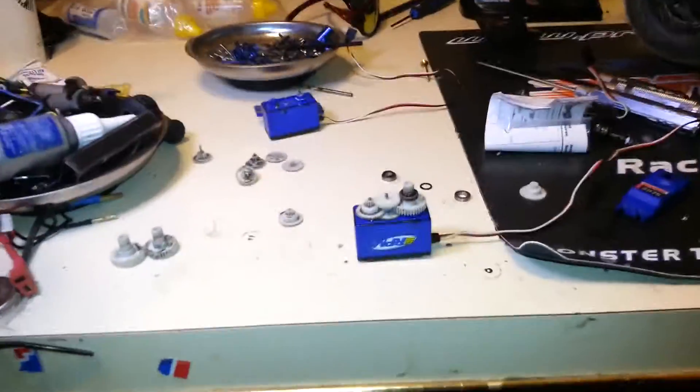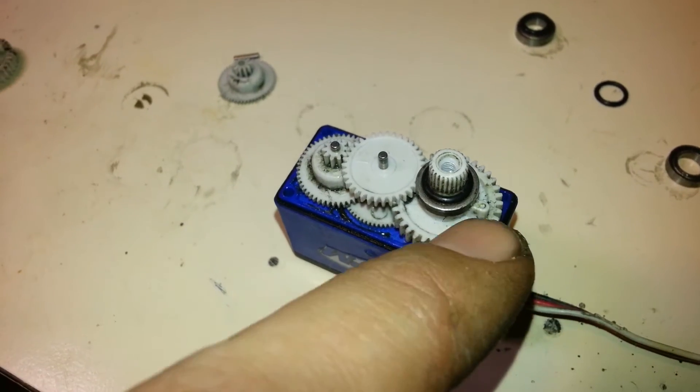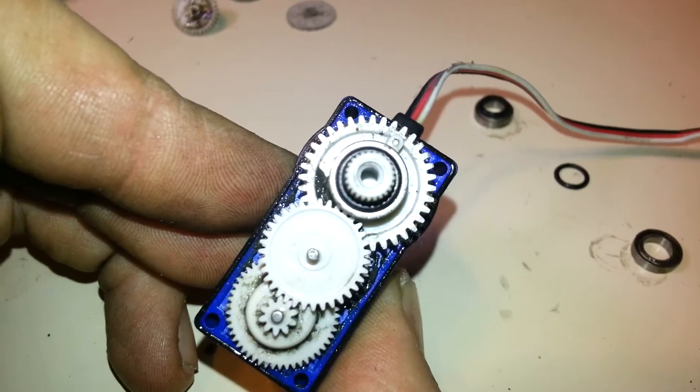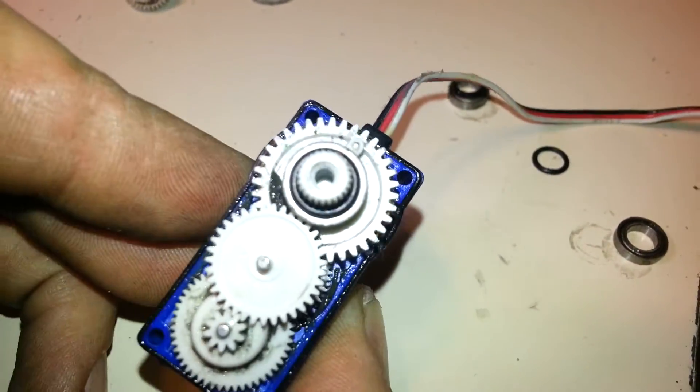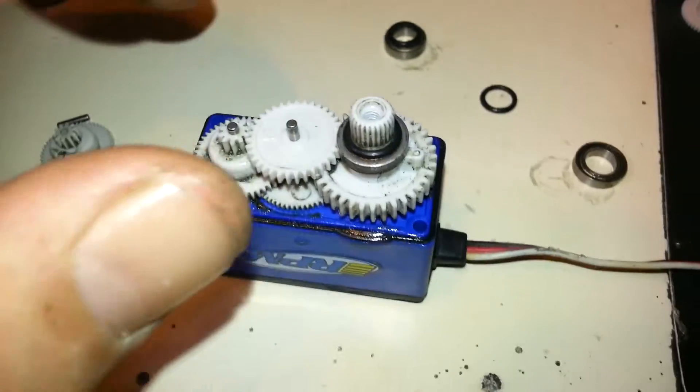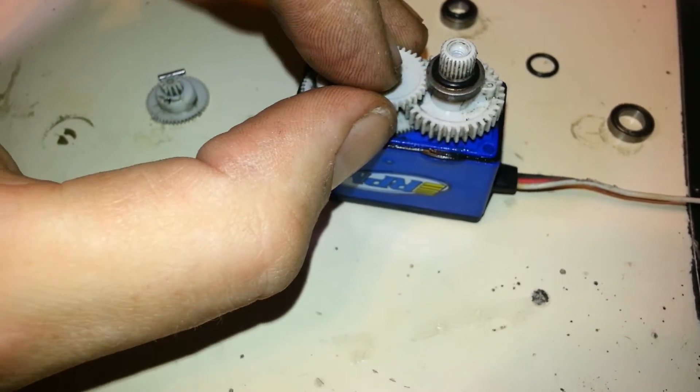Now I've put it all back together. You can see that line on this big gear here — right there, coming out. That is your center marking. You basically want that straight up in line with the cable. So I'm going to disassemble this again slowly for you to show you, and then I'll put it back together again.